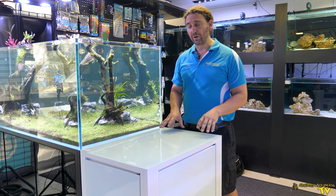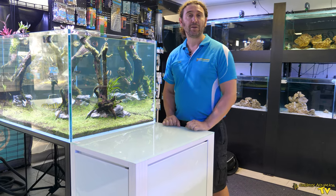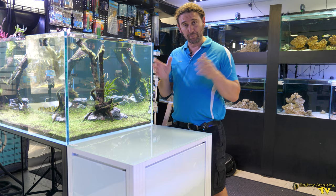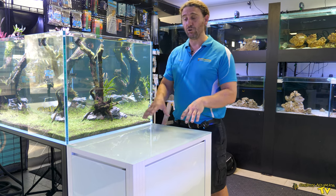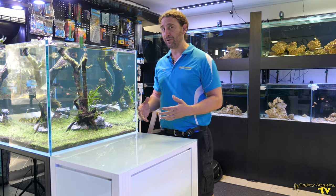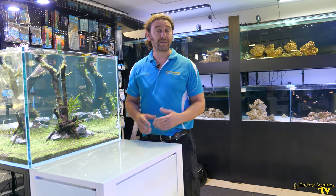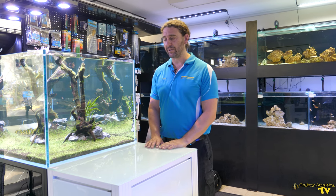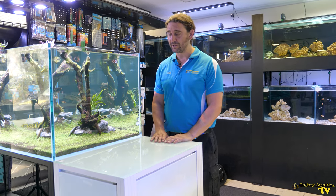We're doing a project in the near future where a customer has purchased a Cade 2100 — the biggest of the Cades — and two of the Cade Caddies, one on either side. Hopefully we'll be able to bring that project to Gallery Aquatica TV. But for now, that's our first look at the Cade Caddy. It's a really great product — I think you'll agree.